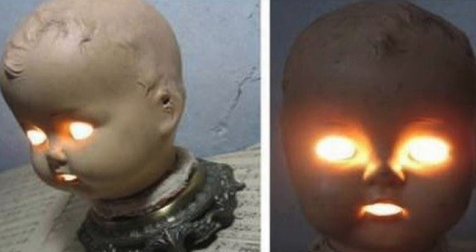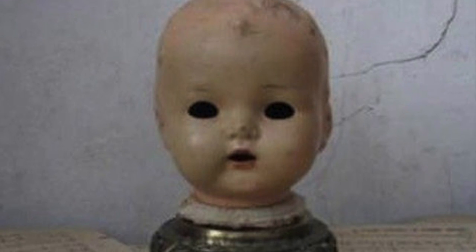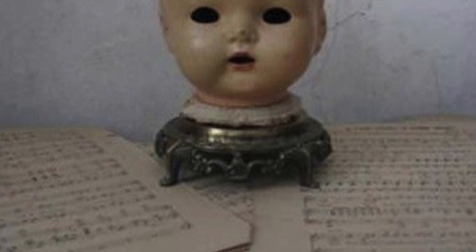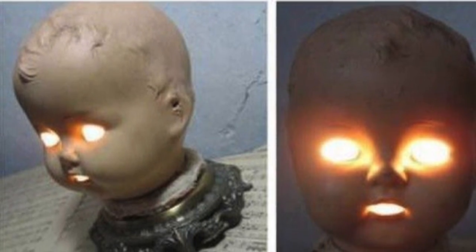Two. In the number two spot we've got Rosemary's Baby. I don't know exactly why someone would want to make a lamp like this, but it's definitely worthy of number two. You've got these hollowed out missing eyes when the lamp is off, and then when you flip the switch or plug it in, all of a sudden evilness lurks behind the eyes.